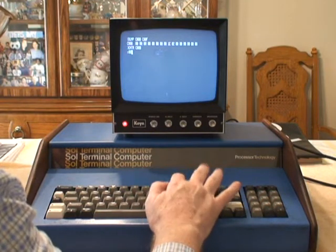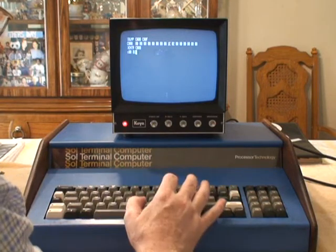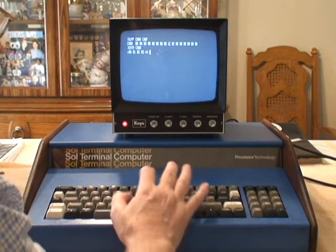I'm going to put in 00, 01, 02, 03, 44, 66.